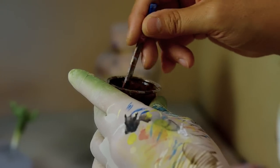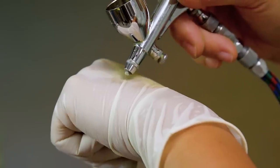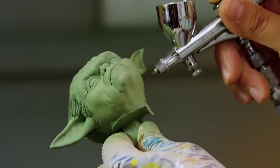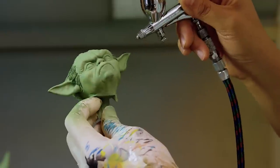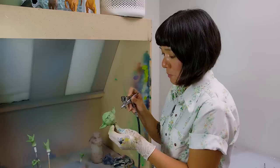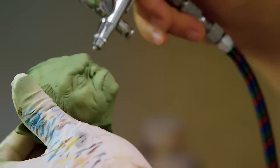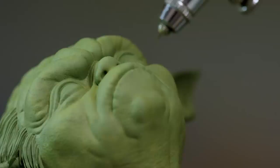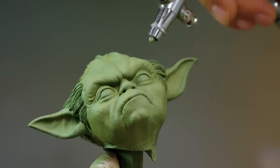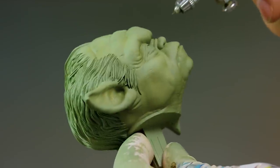I just mix this color like a transparent brown, and I'll do the same treatments as the first steps. When I'm applying this brown color, I try to break up the spots so you see more green or more yellow. I'm gonna go a little heavier above his eyebrow to create a little more depth.